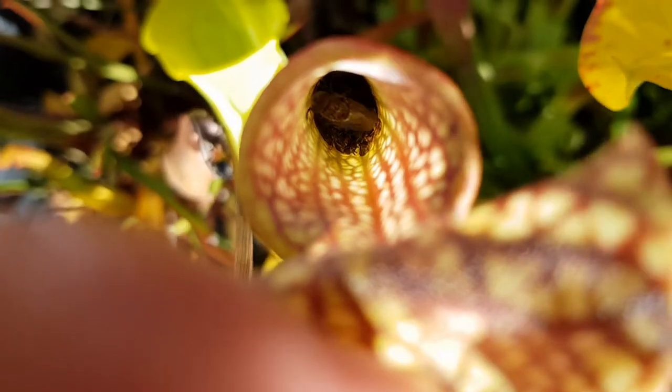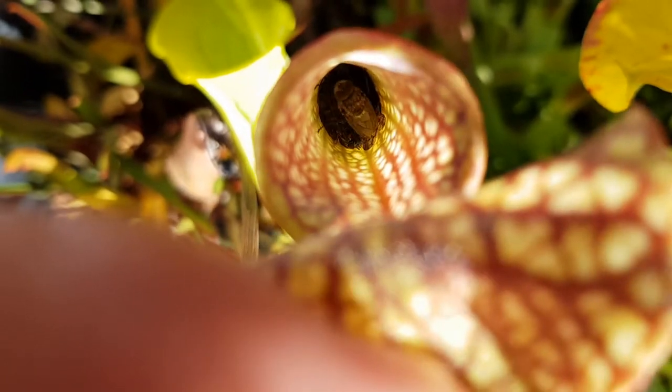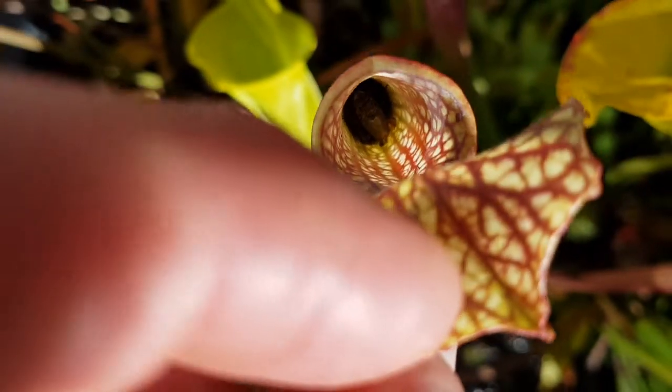Hi everyone. This video is a quick look at a couple of carnivorous plants and is sort of jokingly titled 'Nature: Greening, Shootin, Leaf.'